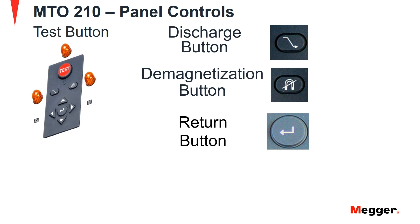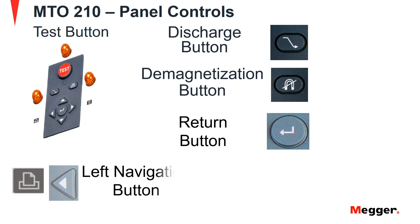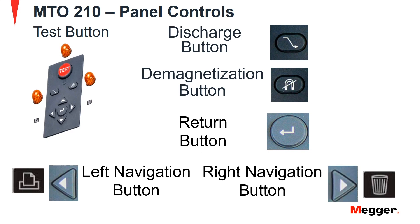We now move on to the return button. When pressed, the unit will acknowledge data entry and displayed messages. In the test mode, it will save the data presented on the display. Next is the left navigation button. This button is used to print test results to the RS232 port when in the storage review mode. When the MTO is in ready mode, this button is used to change the sensitivity of the make-before-break current transition detection. Next is the right navigation button. When pressed once, it will allow deletion of the last recorded result in memory. When pressed twice, it will enable the user to delete all results in memory. When pressed thrice, it will take the MTO210 out of delete state. In ready mode, this button will turn the V2 channel display off or on.